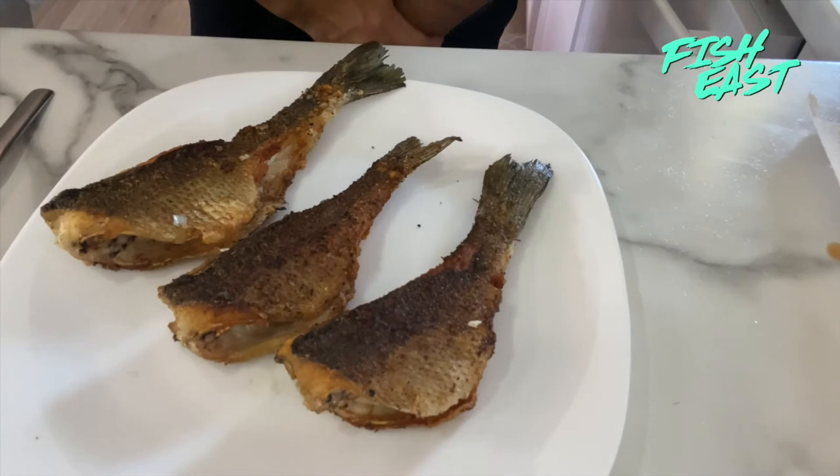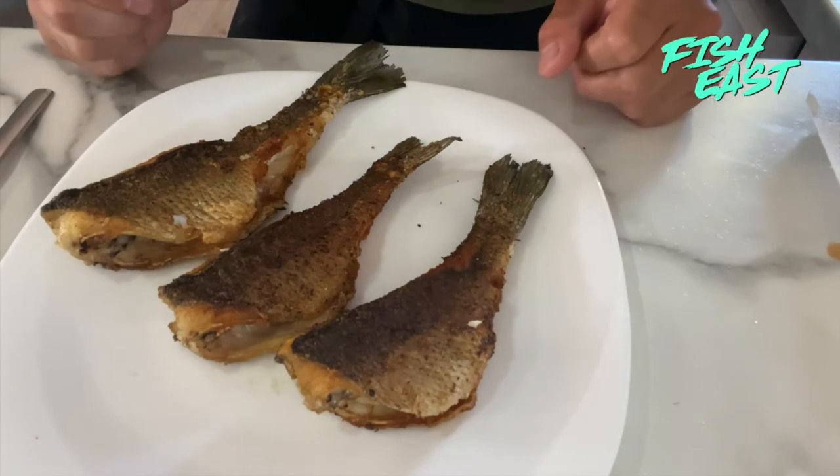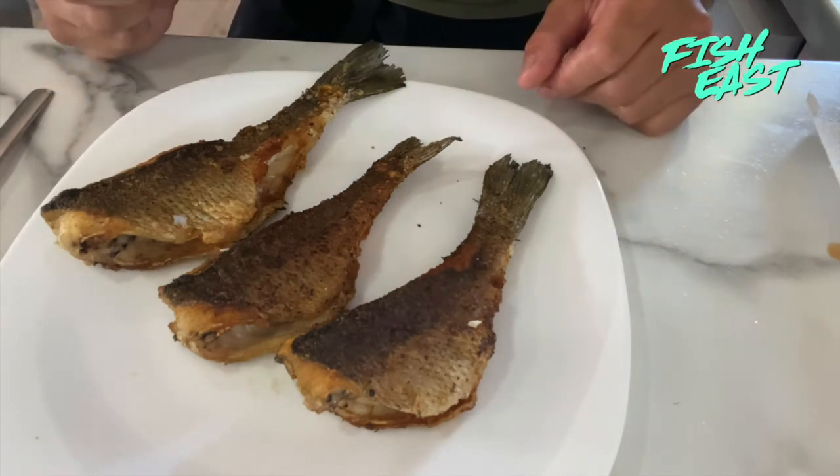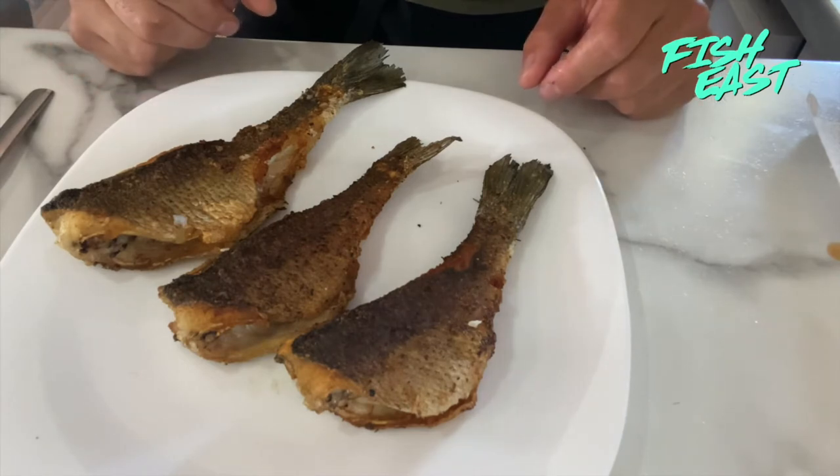And there you have it — finished product, fried white perch. Before these hit the pan I made sure to dry them off with some paper towel to get the skin nice and dry. Then salt, pepper, and some garlic powder. And then a light dusting of cornstarch just to keep that skin nice and dry so it gets crispy in the pan.